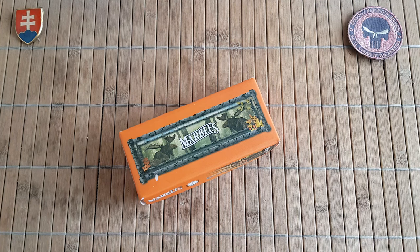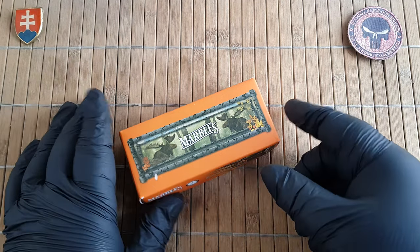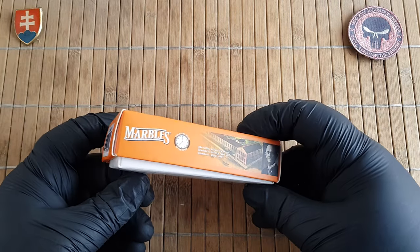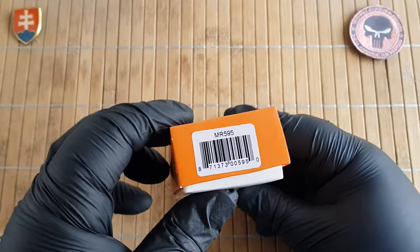Hello YouTube friends and welcome to my channel. In this video I have an unboxing and first look of a new Marbles knife that I could acquire.